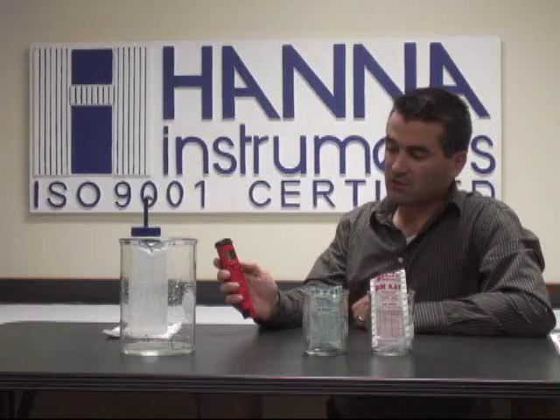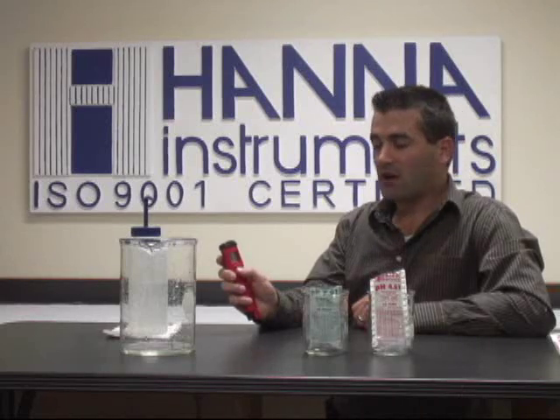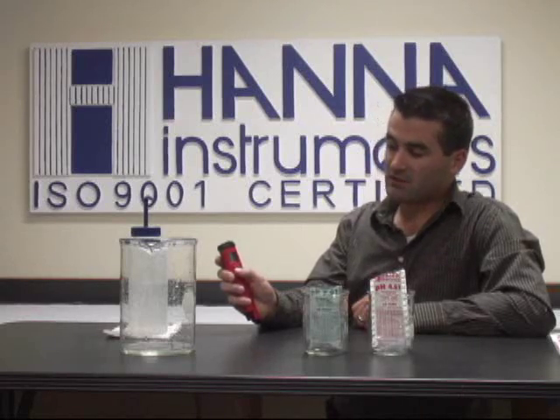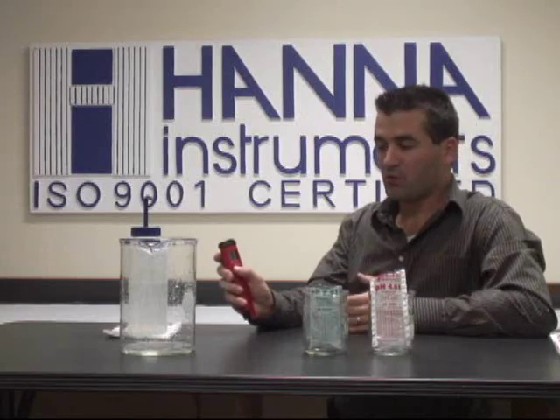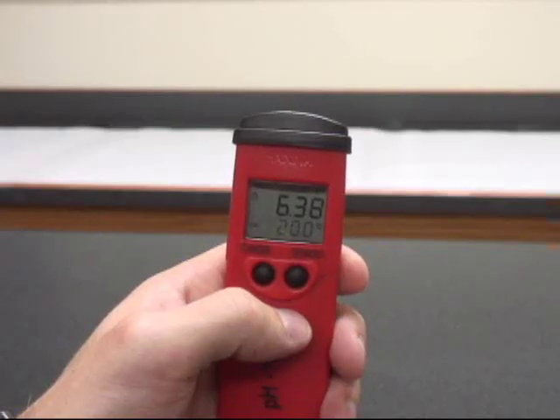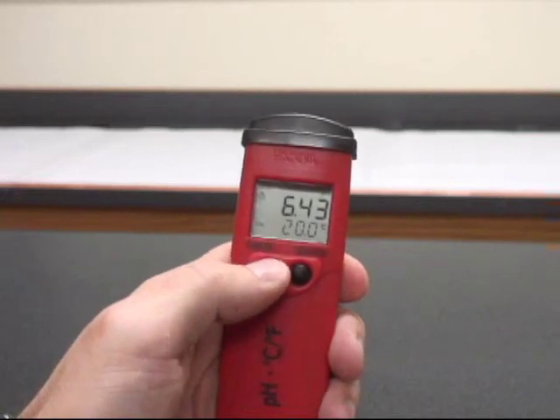It doesn't take too long as you can see. What we're going to do to go into calibration mode is hold that mode button down until we see it go through off into CAL or calibration mode, and then let go of the button.